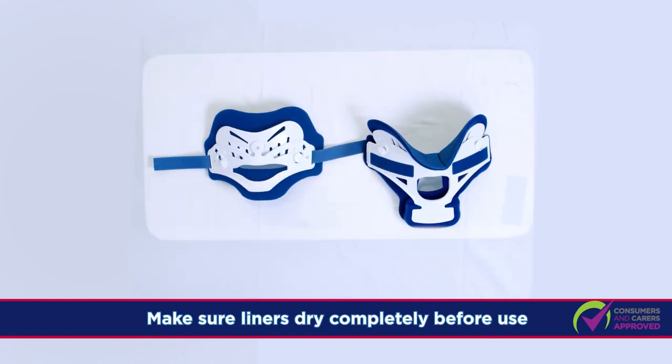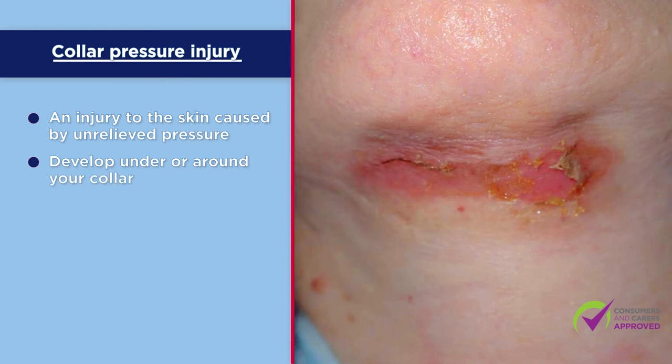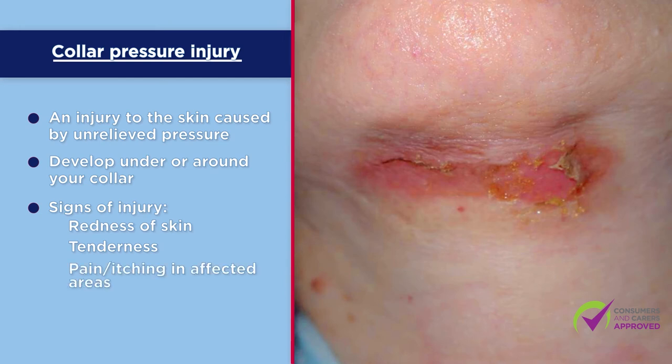Make sure the liners have dried completely before use to prevent pressure areas and other skin problems. A pressure injury is an injury to the skin caused by unrelieved pressure. They may develop under or around your collar. Signs of a pressure injury include redness of skin, tenderness, pain or itching in affected areas, blistering and broken skin.